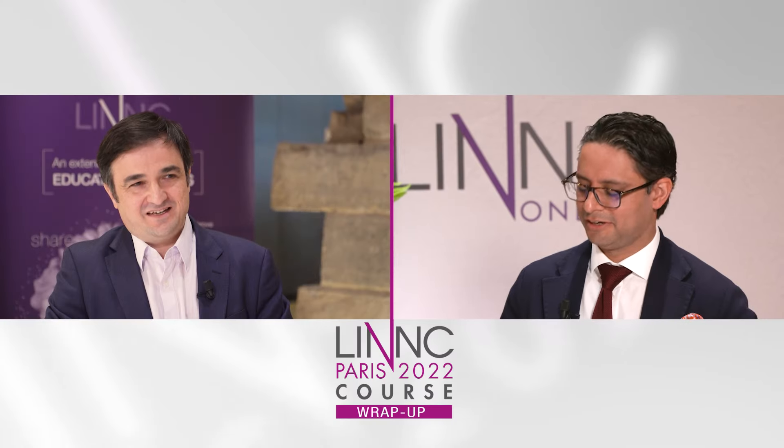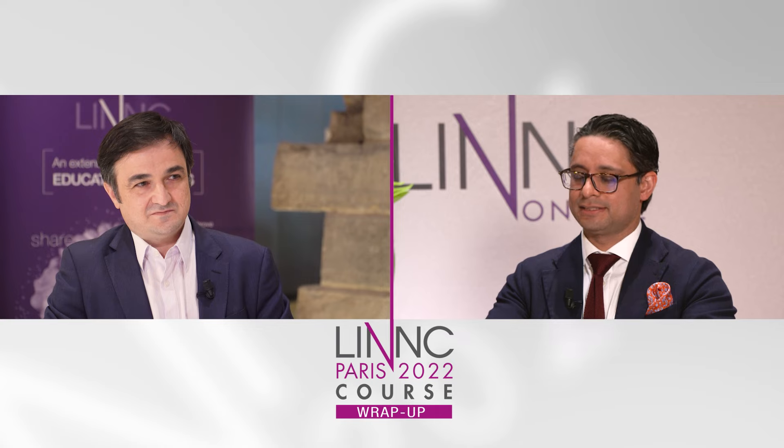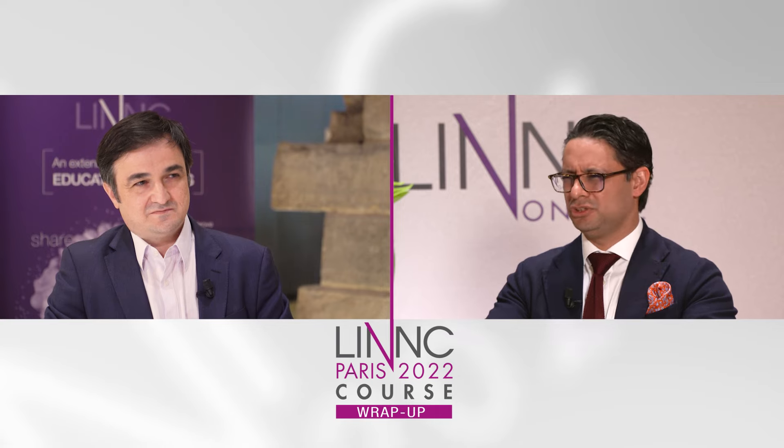It's nice to chat a little bit about distal. So one of the first things, Pedro, that I'd like to ask is: how important do you think the role of the base catheter and the guide catheter are, and could you share with us your experience?